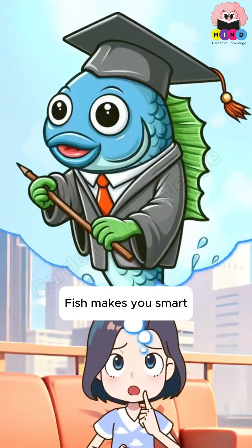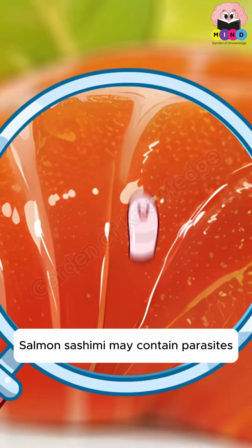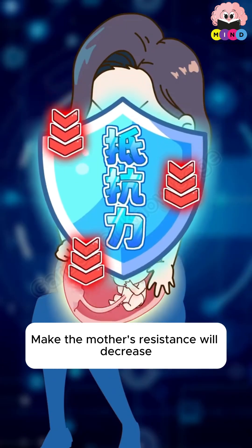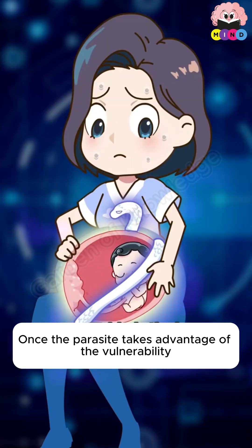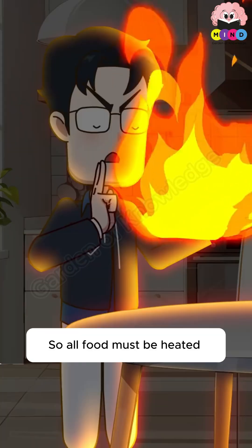I heard that fish makes you smart — what about eating high-quality salmon? Salmon sashimi may contain parasites. Mother's nutrition during pregnancy will be shared with the baby, and the mother's resistance will decrease. Once a parasite takes advantage of that vulnerability, the baby will be in danger. So all food must be heated.